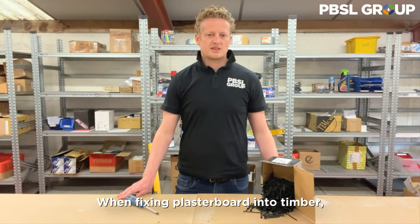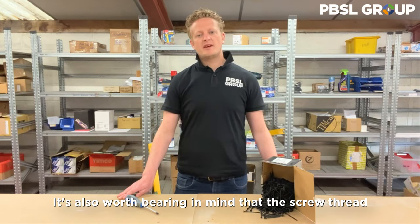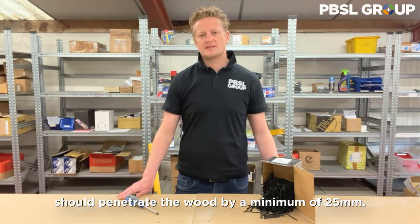When fixing plasterboard to timber, be careful not to sink the head too deep. It should sit just below the surface of the board. It's also worth bearing in mind that the screw thread should penetrate the wood by a minimum of 25mm.